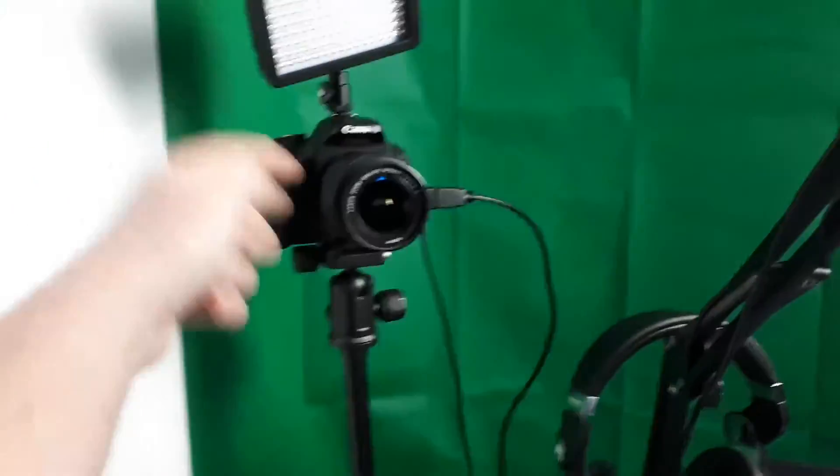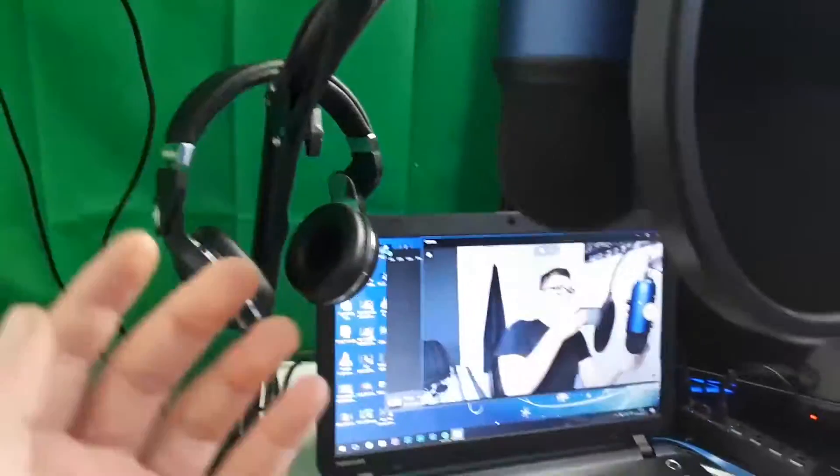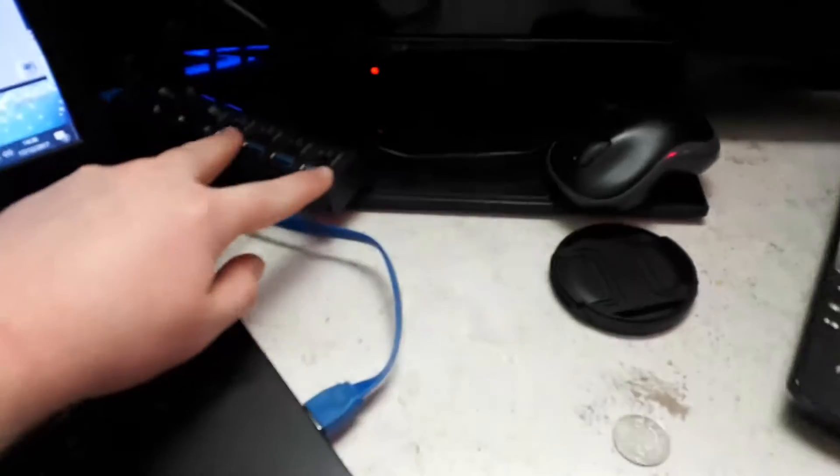Here we have my Canon 600D with the 18-55mm lens on it, which is what I'm going to use for main channel videos. Here we've got the Blue Yeti on its arm with the audio cable running into the camera and the USB cable running into my USB hub which is set up there. I also have my webcam plugged in, though the end ports aren't working anymore which is really beginning to annoy me.